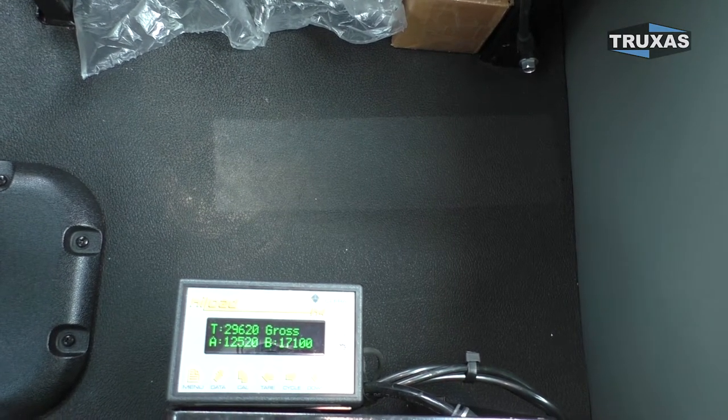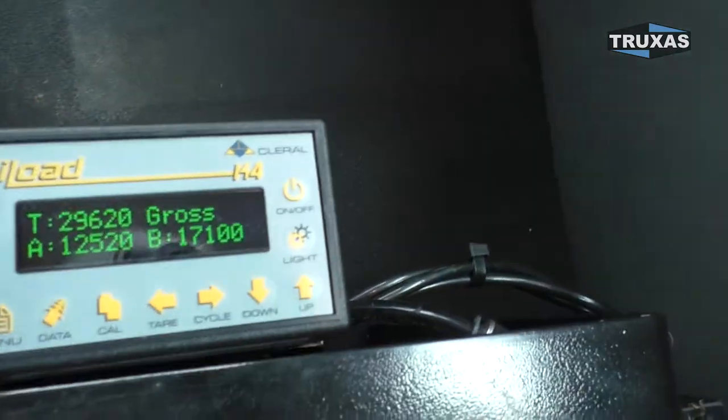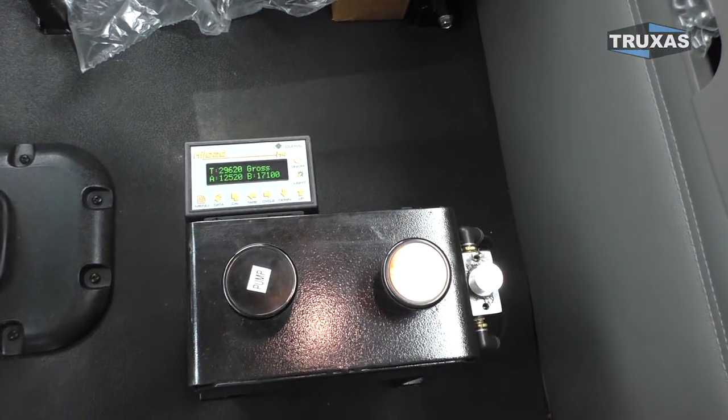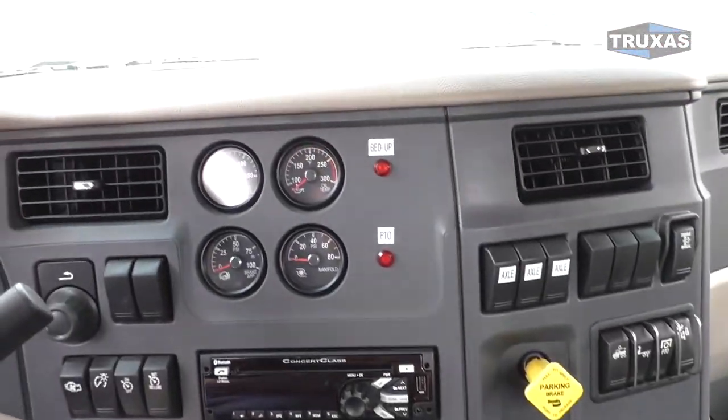Looking at all the scales, this was a good one for the price. You get this little control panel that can be mounted — we chose to mount this one here on the control tower for the dump body, but it could be easily mounted on the dash or somewhere else.